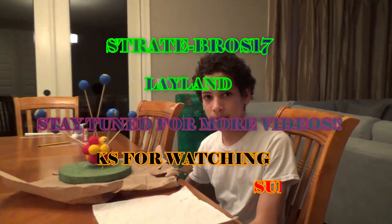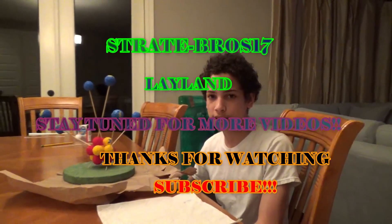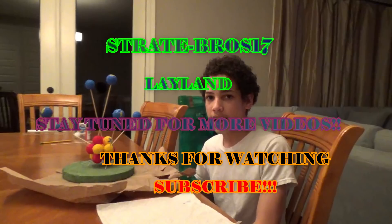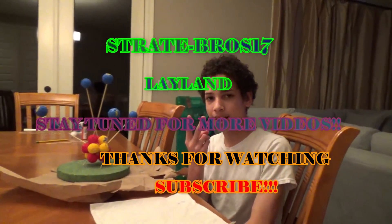Okay guys, I finished the atom and I'm going to put a picture of the finished product. Stay tuned to the video and I'll see you guys next time — peace out!